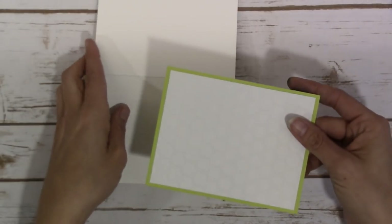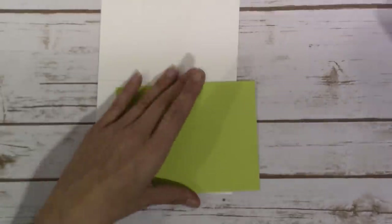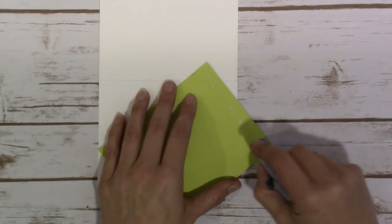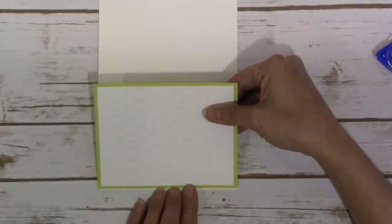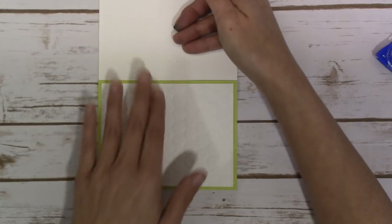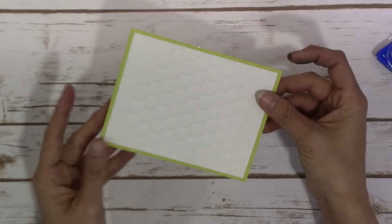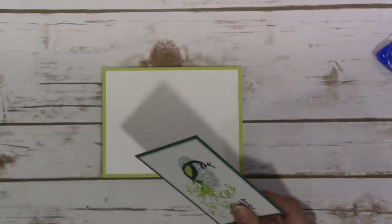I used to use strictly Whisper White card bases on all of my cards, then started using colored cardstock so there wasn't as much paper wasted and I wasn't going through Whisper White as fast. However, I'm running low on Lemon Lime Twist cardstock and needed to save it, so I went back to Whisper White for the base. That actually makes it a little bit better when you go to write your sentiment on the inside — or you can leave it blank, decorate it, whatever you want.